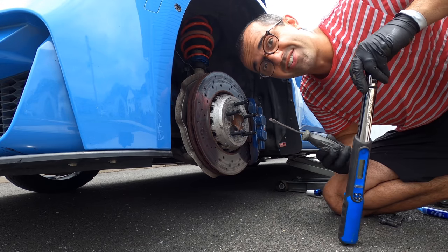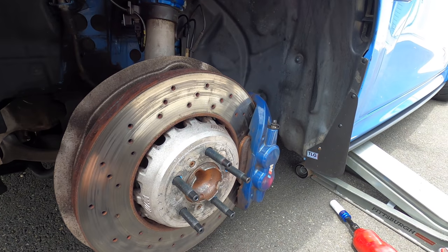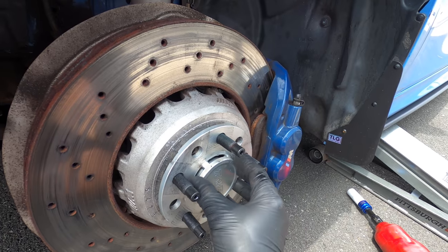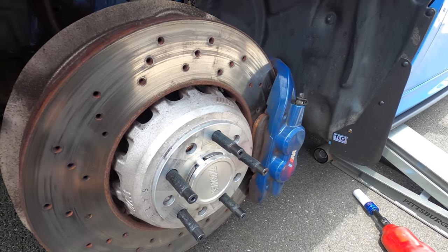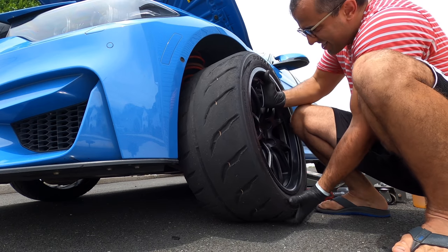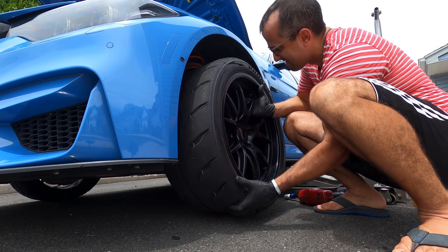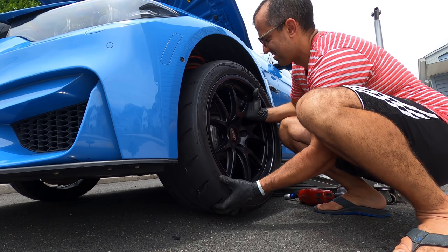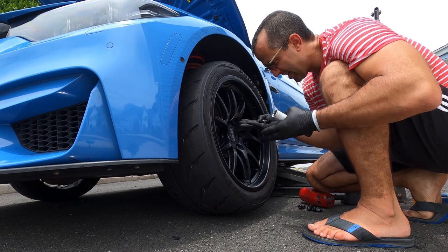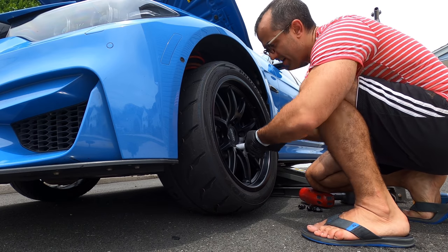Take the screwdriver out and you're done. This is the final product. Check this out — before we put the wheel on, look how easy it is to put the spacer on. You just align it. BAM! This is how simple it is. And this is how easy it is to put the wheel on. BAM! See, you can leave the wheel, hang it on these studs, and then just start from the bottom and tighten it by hand.